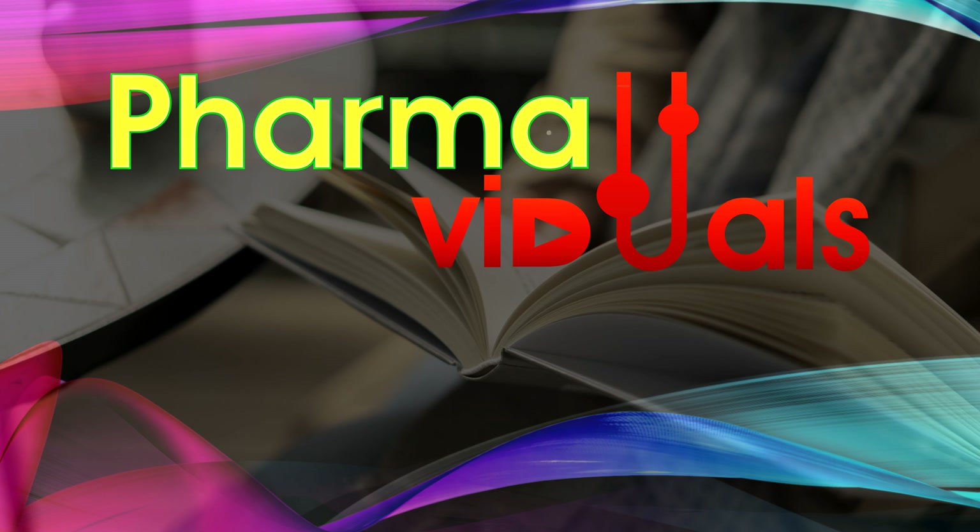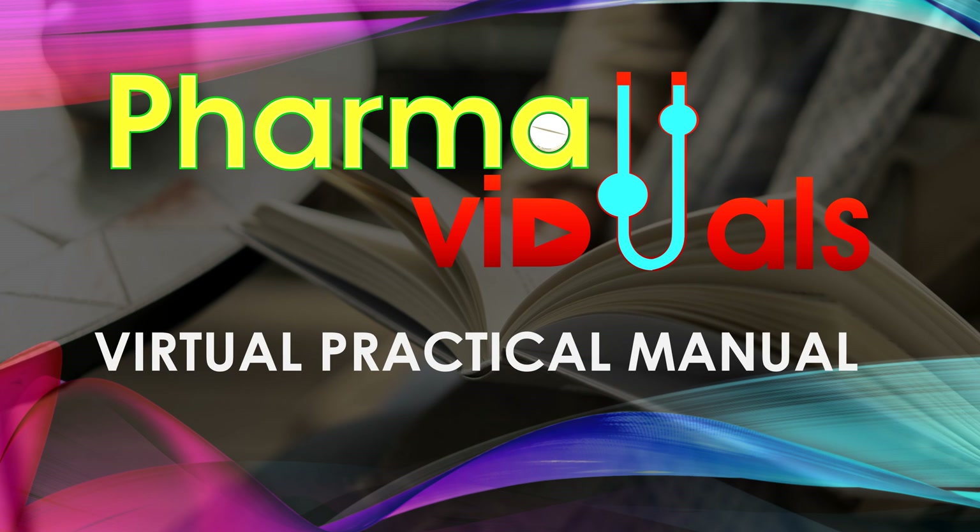Hello viewers, this is Dr. Askar Shagib and welcome to my channel PharmaViduals. Here you will find virtual and conceptual aspects of the pharmacy world in the form of animation. I hope these visuals will improve your understanding and learning. In this video we bring to you the Virtual Practical Manual for Pharmaceutics 1.